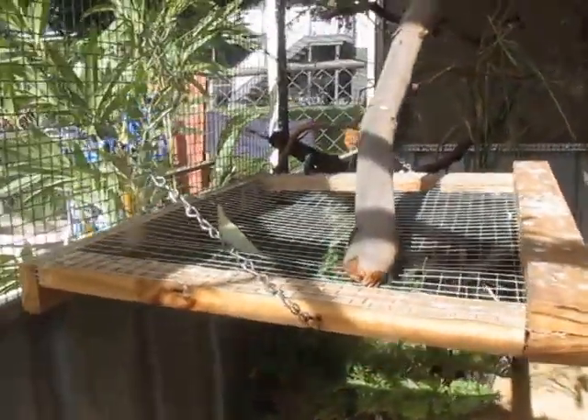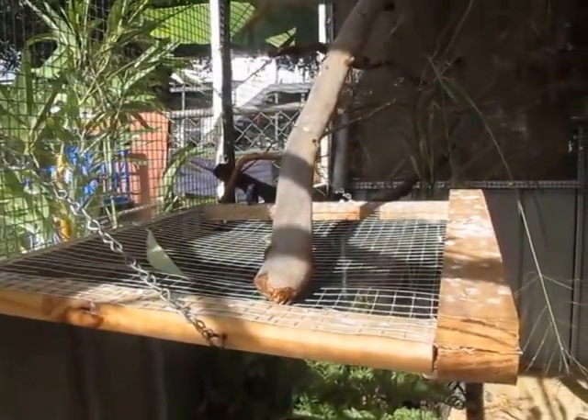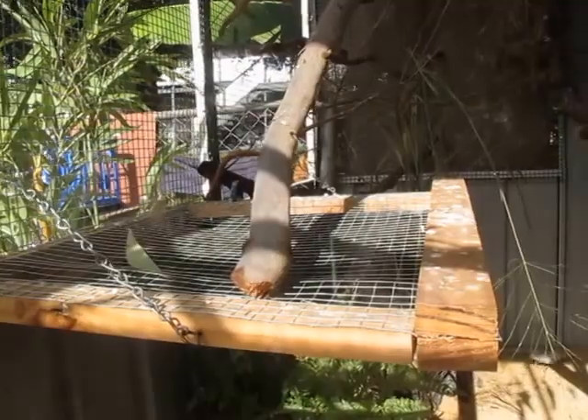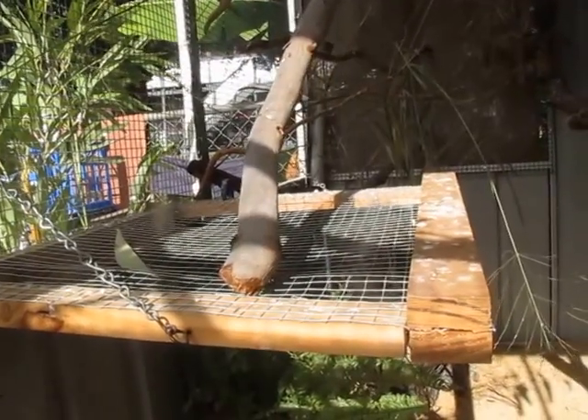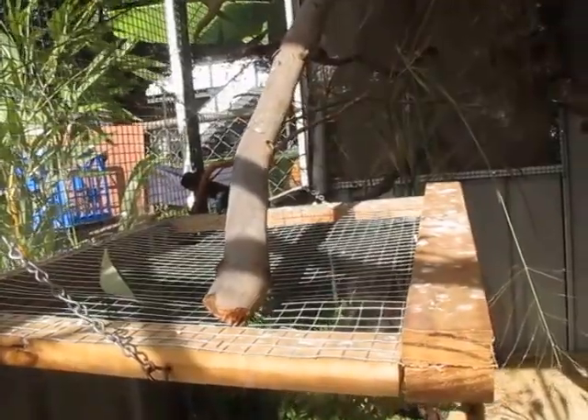I made this little platform thing, which I use to put food, veggies, and anything I don't want the quails to eat but want the finches, parrots, or doves to eat — so it's not on the floor where the quails can get to it.